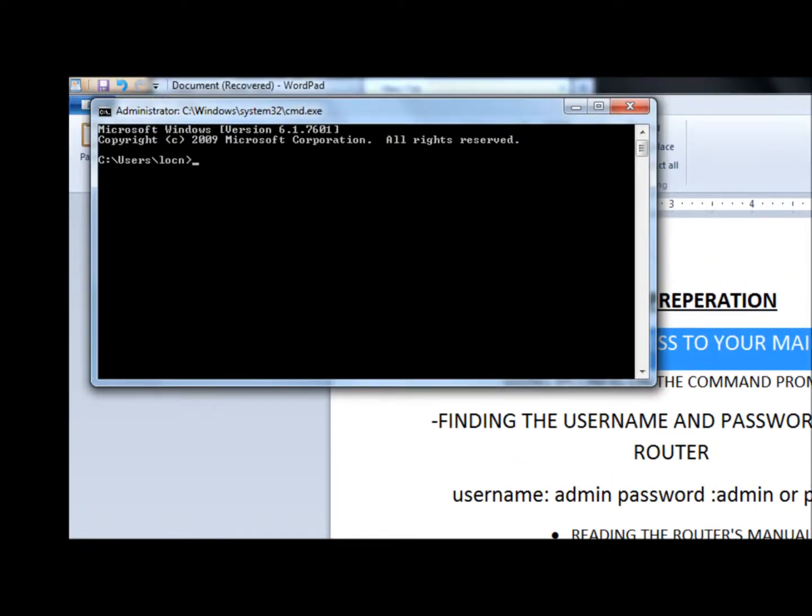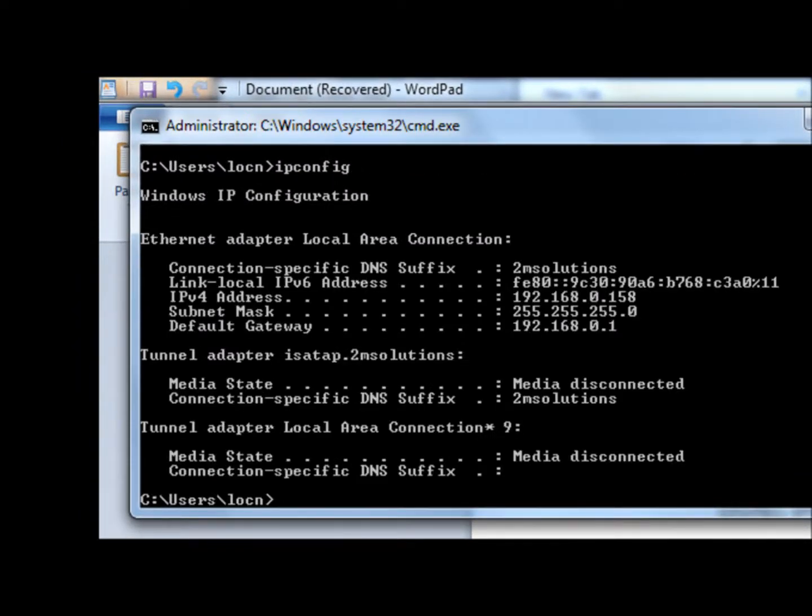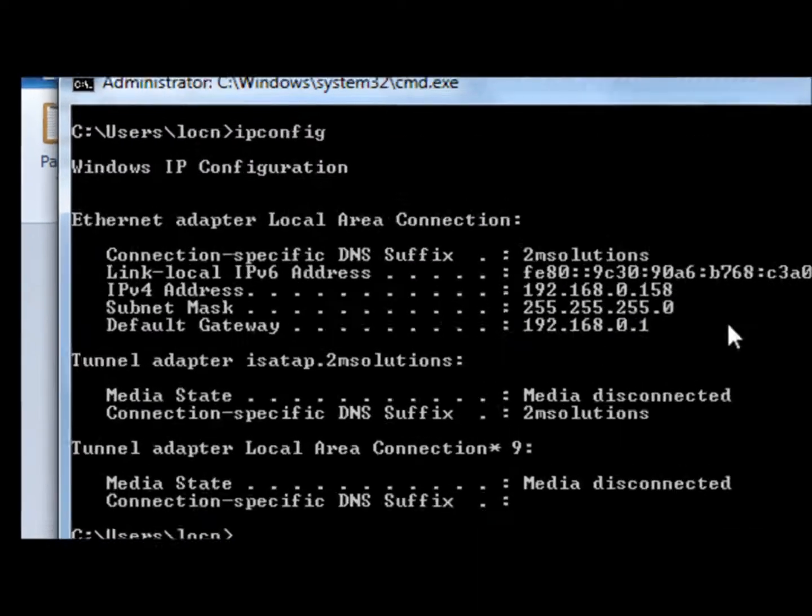If you're on Windows XP, make sure you click Start, click the Run button, and type in CMD and click OK. Once you have that command prompt open, type in IPCONFIG and hit Enter. Right here where it says gateway, go ahead and write that down.